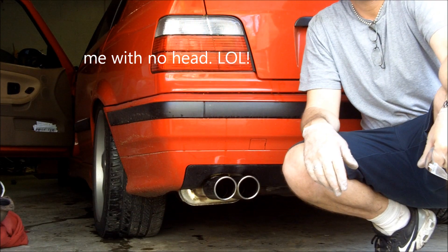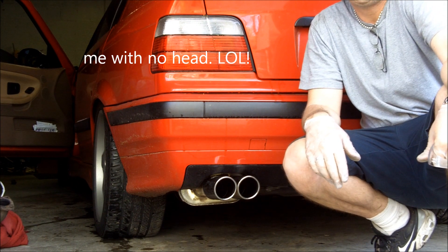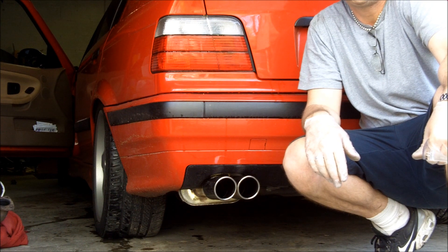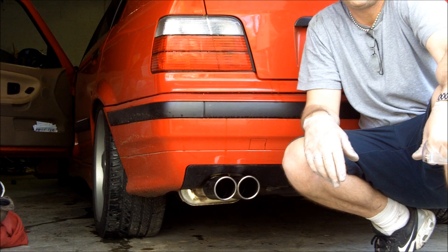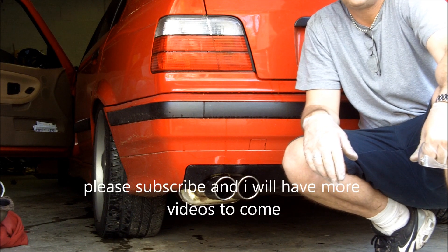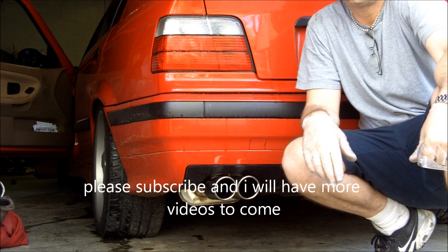We've got the cat-back exhaust on. Sounds great. I'm going to take it out for a test drive and see how she feels. Hopefully it'll feel like I gained a couple horsepower. I know I gained a throatier sound. Thanks for watching Johnny's BMW DIYs — please subscribe.